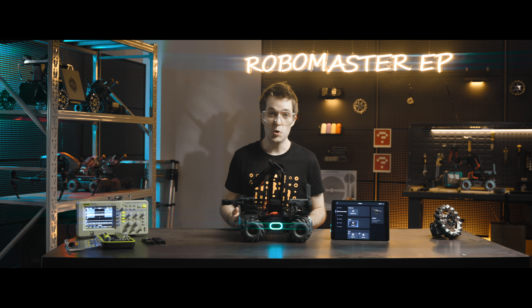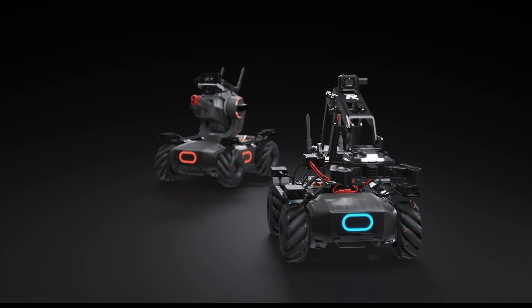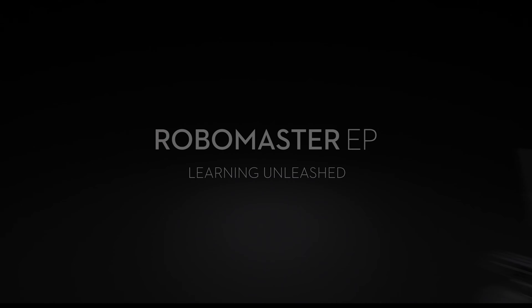That's it! You've installed the robotic arm and gripper. Hit the like button if this tutorial was helpful. If you need any other support for your DJI gear, feel free to contact us via Facebook Messenger by following the link in the description. Thanks for watching!